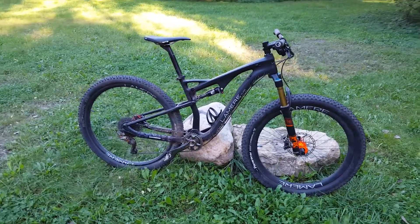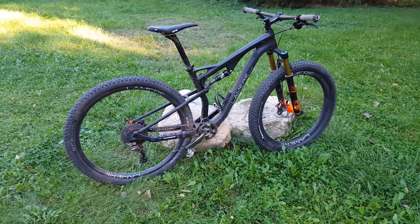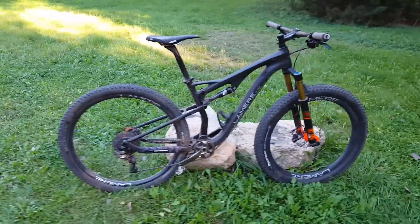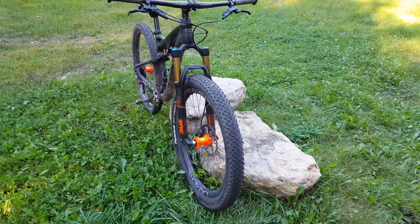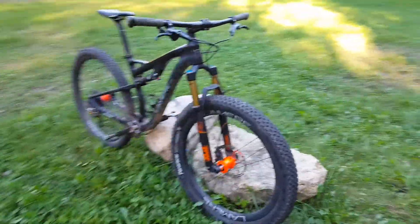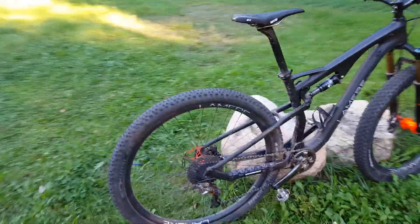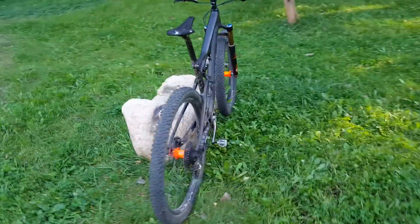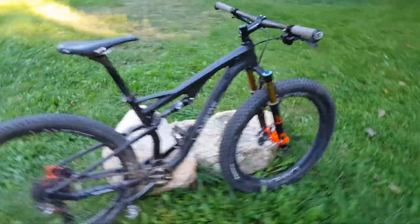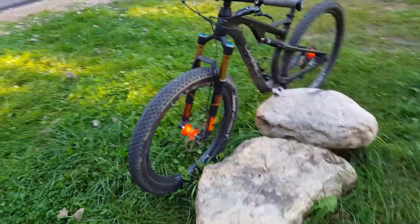Hey, it's JP here, Lemire Cycles, just doing a follow-up review on what I think is the ultimate bike setup — not just on our bike, but on any 650B or full suspension 29er or hardtail. It's to run, in this case, our 29er full suspension with a regular 29er Lemire carbon back wheel — I think it's a Racing Ralph 2.35 — and then on the front, we have the new Fox 34 110 spaced boost fork with our 650B plus front wheel and tire.